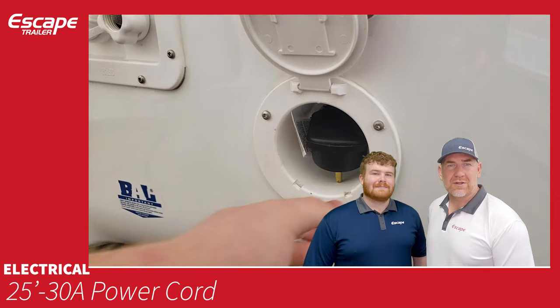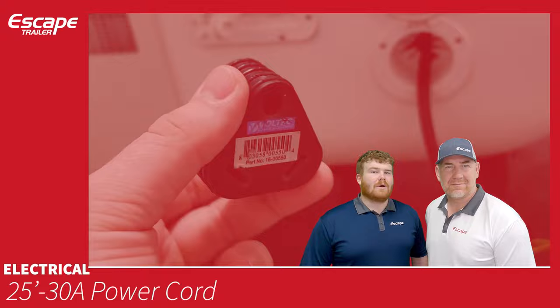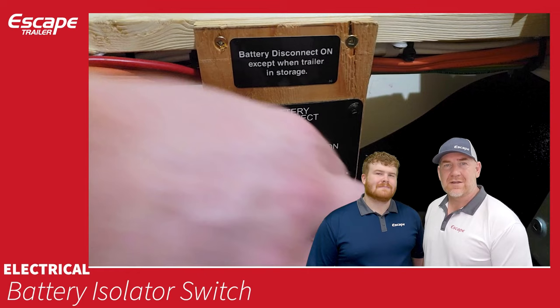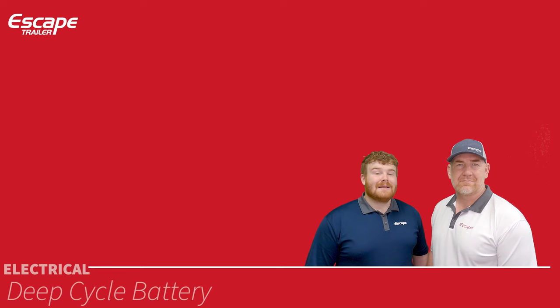A 25-foot 30-amp power cord is attached inside the trailer with an exterior port — pull it out and plug it in at a campsite to power the trailer. A 120-volt adapter is also included. The battery isolator switch disconnects all power from the battery — important because the propane detector and smoke detector continue to draw power, so flip this switch when shutting down for winter or extended periods.